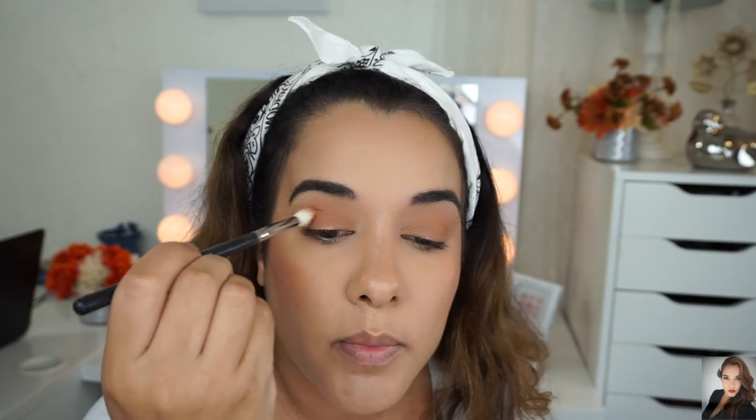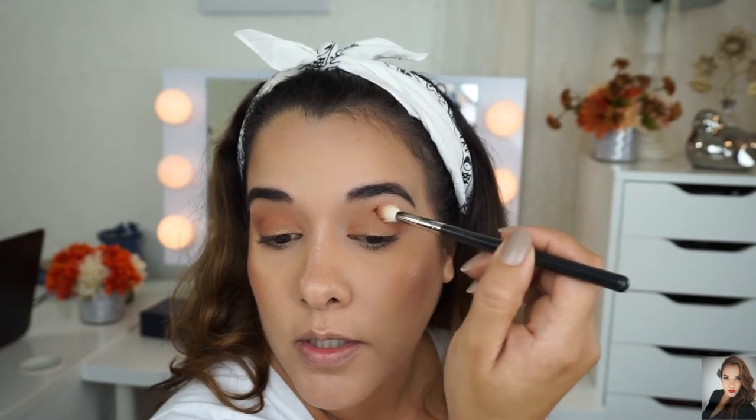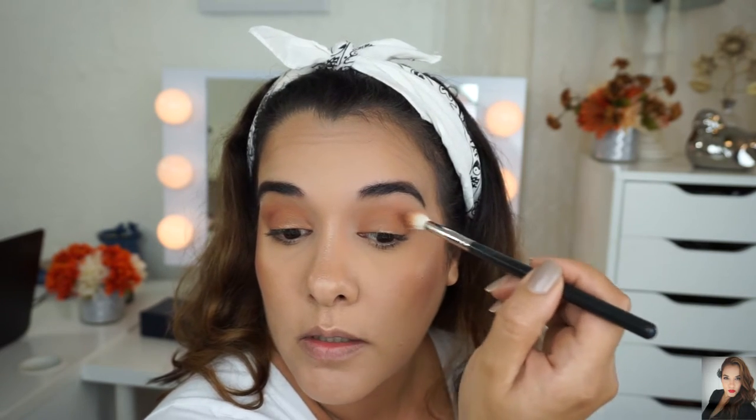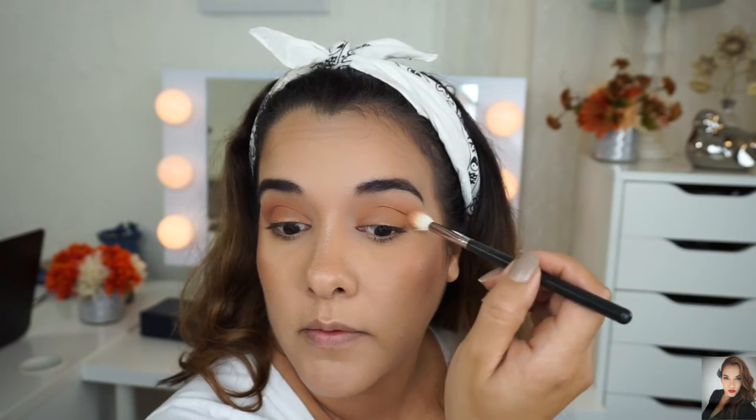Going back to Isabel and my Morphe M441 brush — I'm just going to blend out that crease a little bit. I'm barely putting any eyeshadow on the brush because you really don't need a lot. It's so pigmented, like unbelievably pigmented.